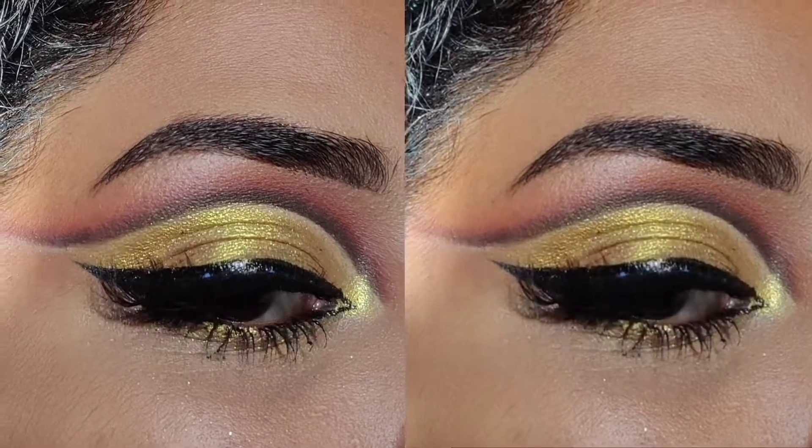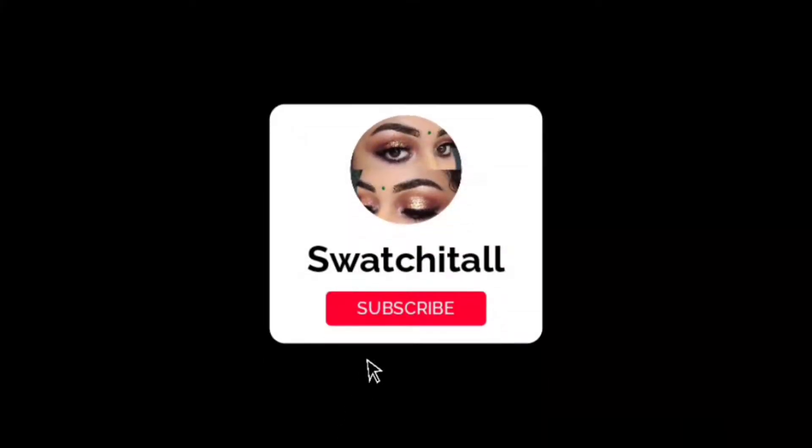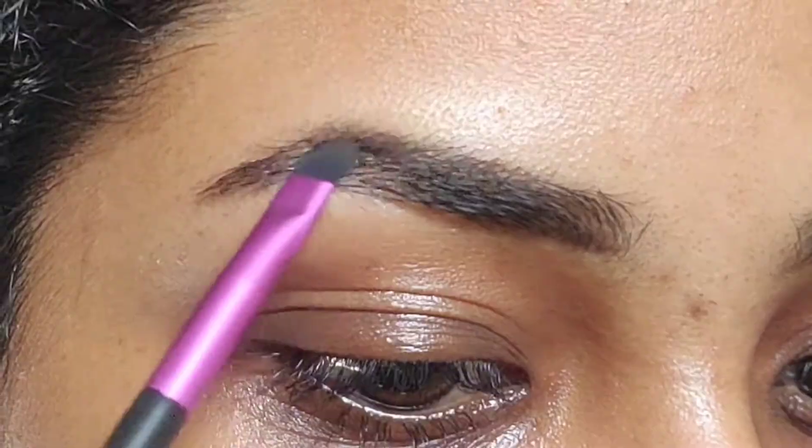Hello guys, today I'm going to recreate Kylie's 24k palette collection look. Before starting with the video, make sure to subscribe to my channel. I am starting with filling in my brows with some eyeshadow powder that has almost the same color as my brows.